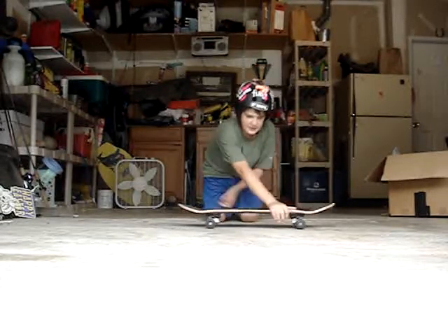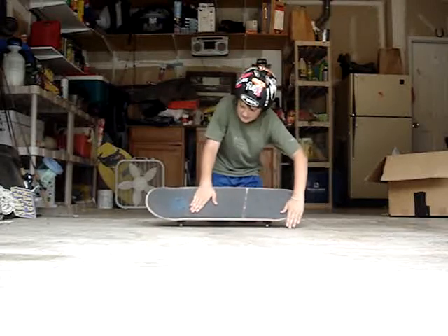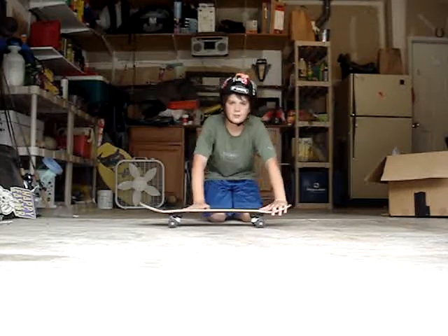It should stay under you if you do it right. You just pop it, put your feet just like that, and wind your shoulders and unwind them — pop as you unwind, land it and roll away.